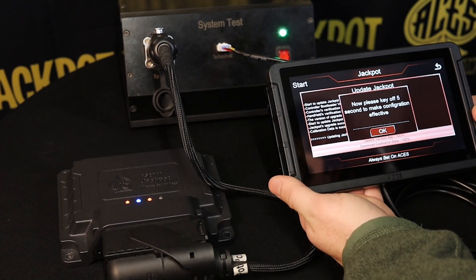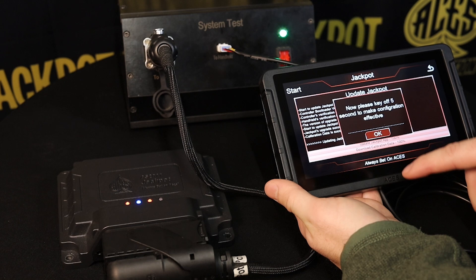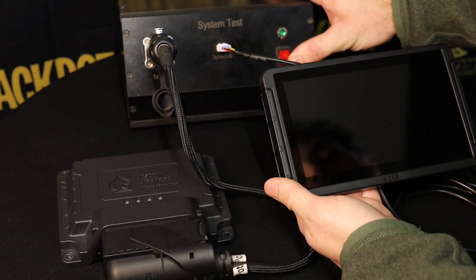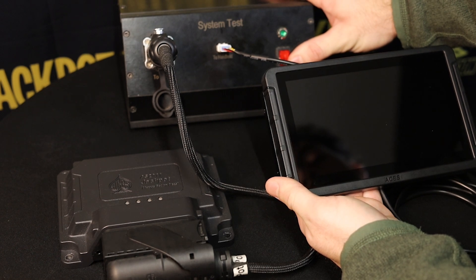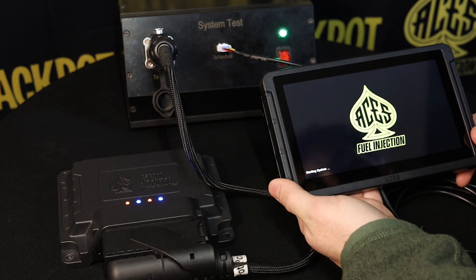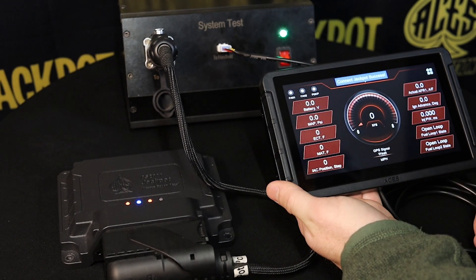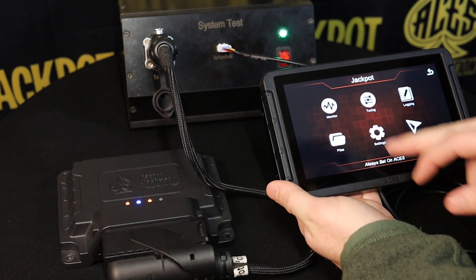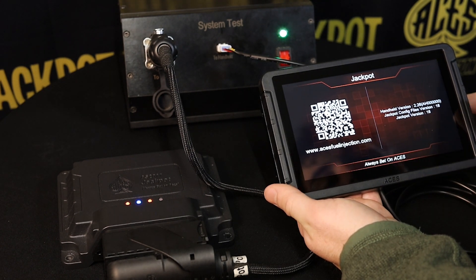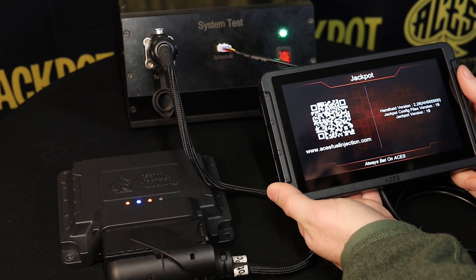Just like the 5-inch version, now that it is done, it's asking us to turn the key off for five seconds so the configuration is effective. I hit OK, turn it off, count to five, and turn it back on. We wait for it to boot back up, select the Jackpot system, then go into settings to confirm the update. Looks like we are on 2.26 and it did upgrade to Jackpot version 18. We are all good to go.